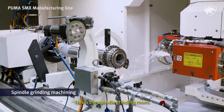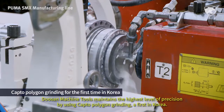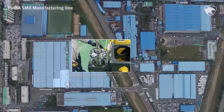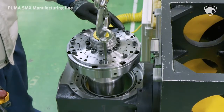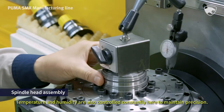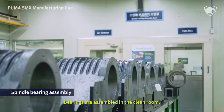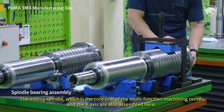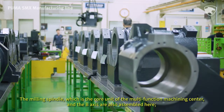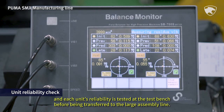This is the spindle grinding room. Doosan Machine Tools maintains the highest level of precision by using Capto Polygon grinding, a first in Korea. Now let's move on to the spindle head assembly site. Temperature and humidity are also controlled constantly here to maintain precision. Bearings are assembled in the clean room. The milling spindle, which is the core unit of the multifunction machining center, and the B-axis are also assembled here. Each unit's reliability is tested at the test bench before being transferred to the large assembly line.